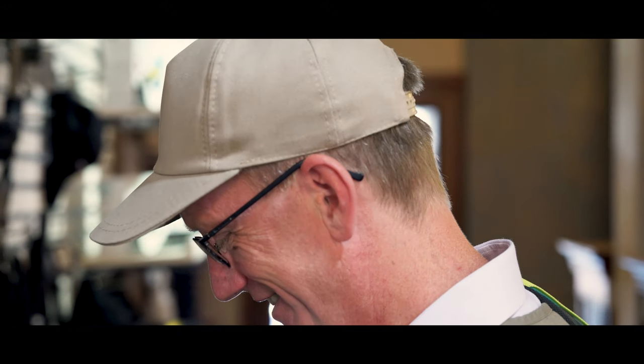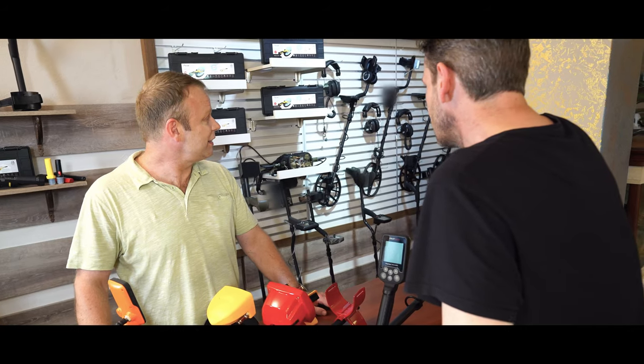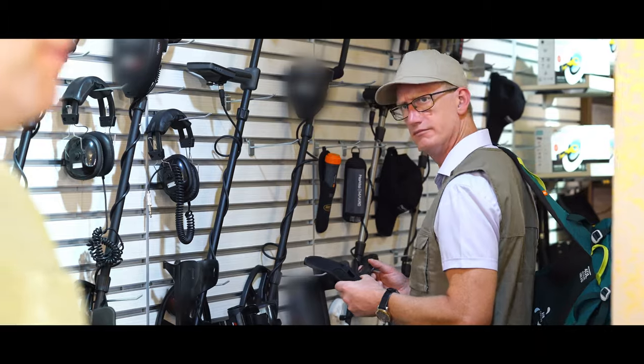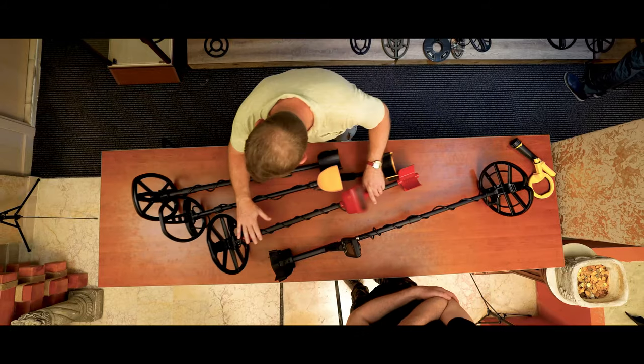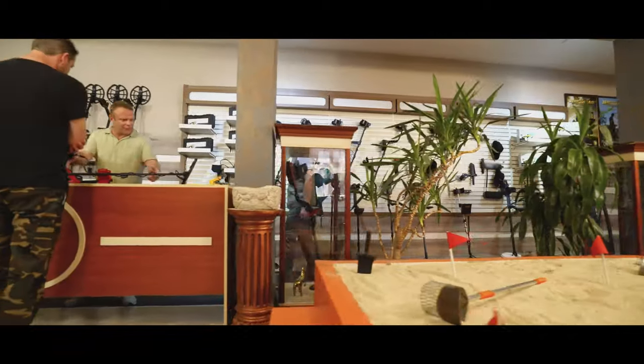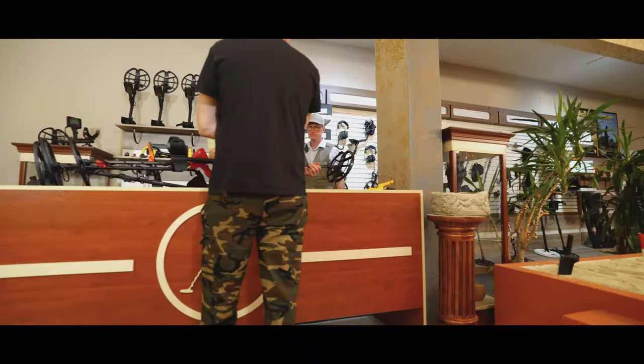I have been detecting for 30 years and there's no way you can get all of that for that price. And that is where this gentleman is wrong, because there is one option. Only one though. The Nokta Makro Simplex.